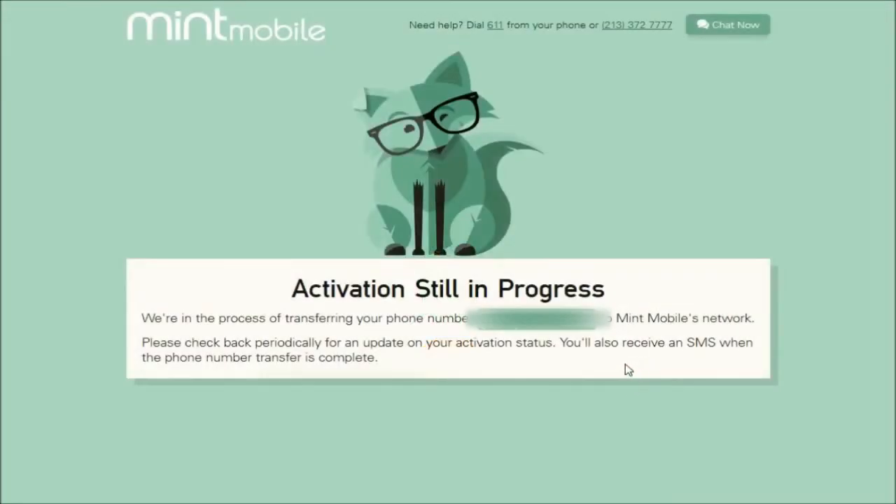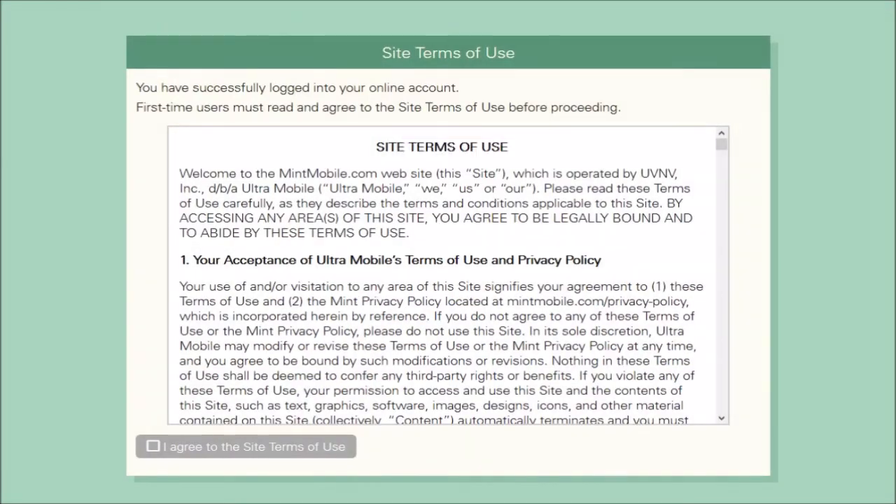After that, it's going to take you to the Activation Still in Progress page. You need to make sure that you have your new SIM card put into your phone so that it's ready to go in terms of going through this activation process. This could be very quick, or it could take up to a day — it just kind of depends on the situation. For me, it only took maybe around 10 or so minutes to get that activation going.